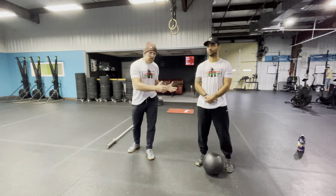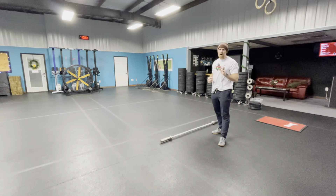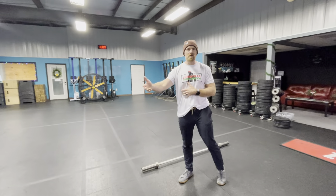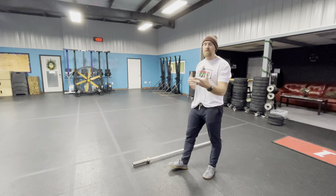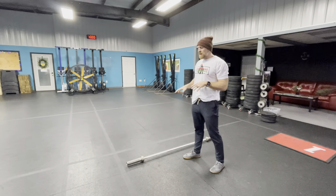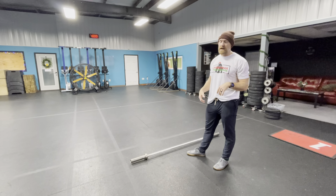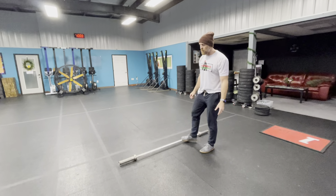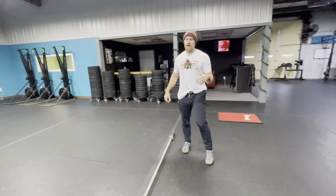Once they've completed the 100 ball slams and 75 burpees, we'll assume the positions where we started — Joseph goes back to the rower, I go back to the barbell. In the event we mix that up, it doesn't matter; what matters is we keep the same format. The barbell movement will now be shoulder-to-overhead. While we were doing the middle part, the judge will make sure the barbell is rolled to the edge of the line but not over it.